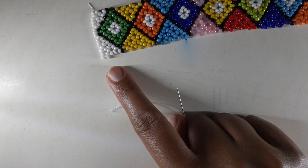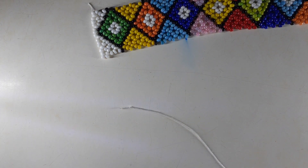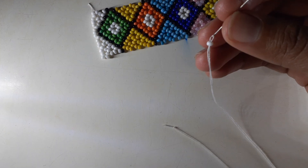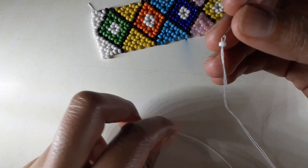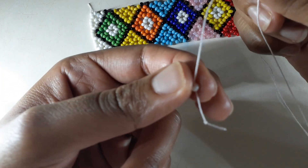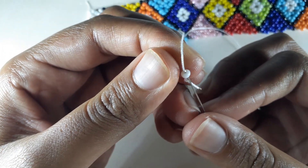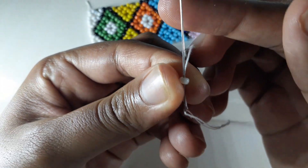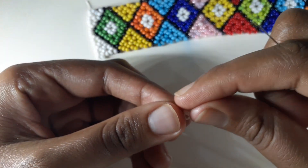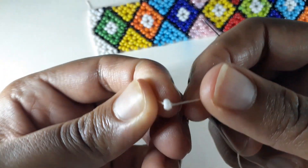Depending on the corner you choose to start your necklace, you're going to pick up one stopper bead that will be the color of the corner you're starting on. In this case I'm going to pick up one white bead and make a stopper bead. I push it down at the end of my thread, make two knots one on top of the other, then insert my needle in the opposite direction and pull.